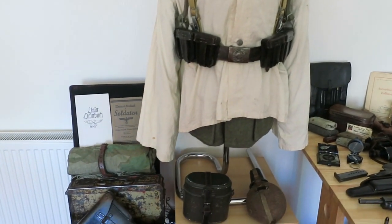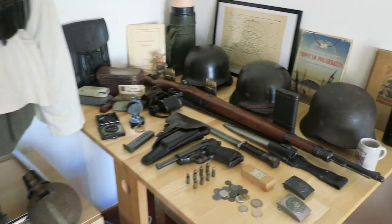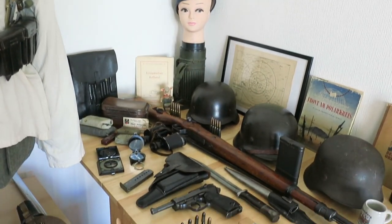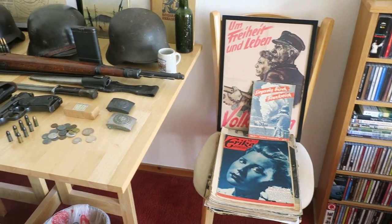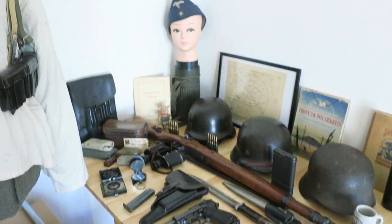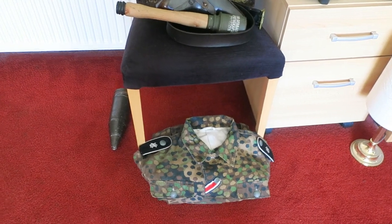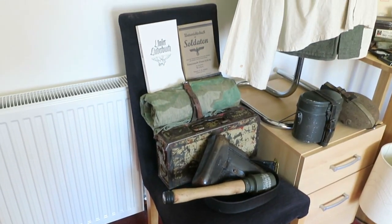Hello guys, thanks for joining me. Today I'm going to do an update video on my German collection. I've just set everything out here in my living room. Unfortunately I don't have the space to have a permanent display, so now and again I'll just take it all out. It's a nice sunny day today, a nice day for a spring clean, so I just laid everything out on display and thought we'd go over the items.